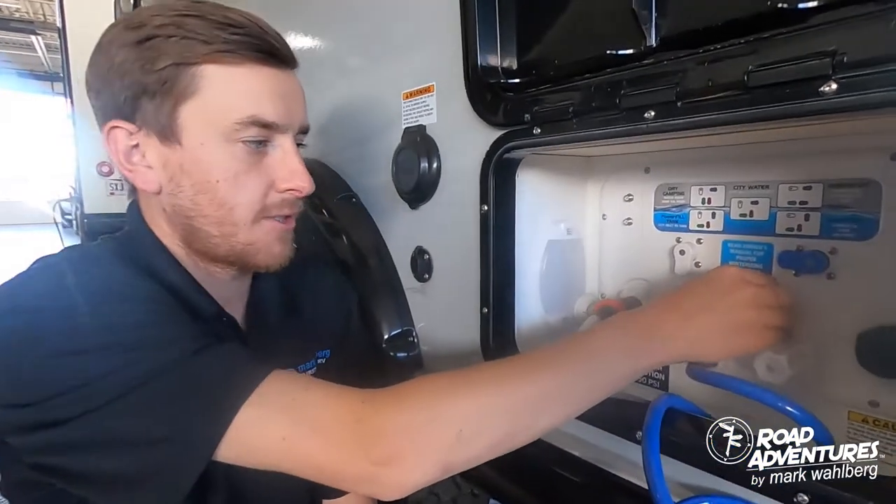Now that the water hose is connected to your trailer, you're ready to set your valves on what setting you would like. If you are hooked up to city water, simply set the valves like so.